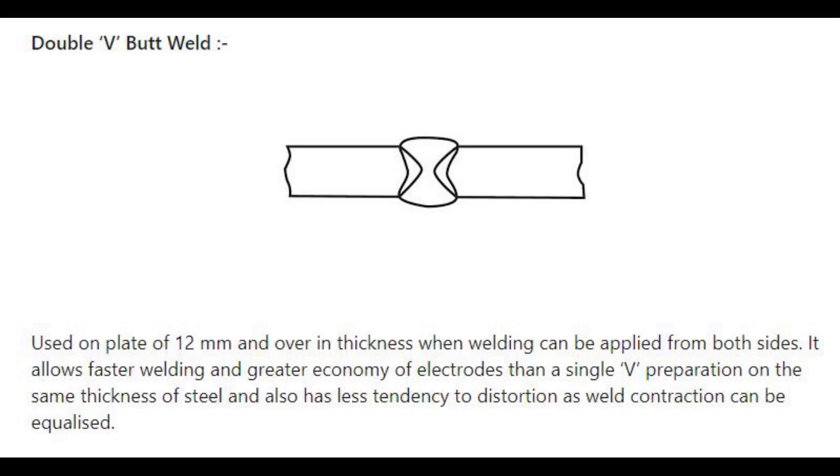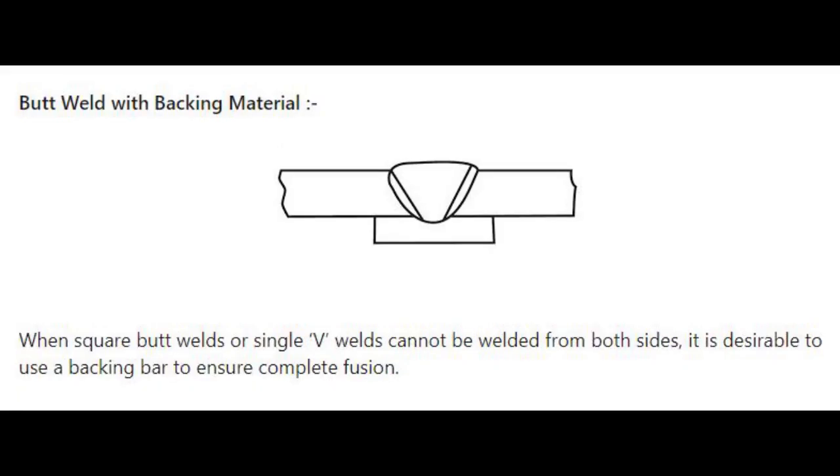Number 3: Double V butt weld — used on plate of 12 mm and over in thickness when welding can be applied from both sides. It allows faster welding and greater economy of electrodes than a single V preparation on the same thickness of steel, and also has less tendency to distortion as weld contraction can be equalized. Number 4: Butt weld with backing material — when square butt welds or single V welds cannot be welded from both sides, it is desirable to use a backing bar to ensure complete fusion.